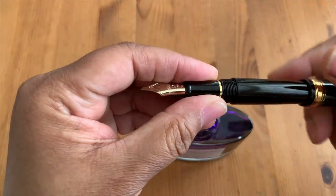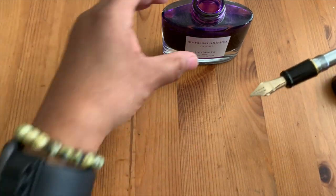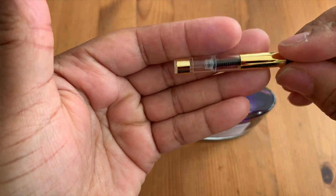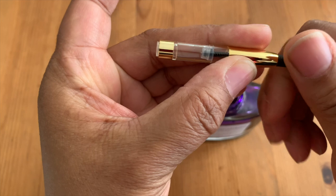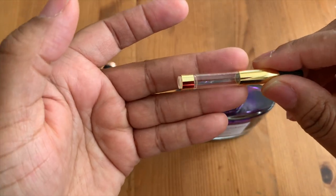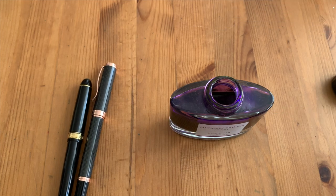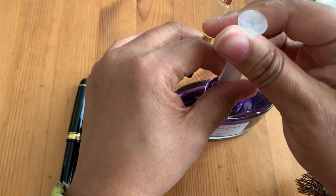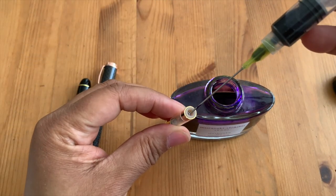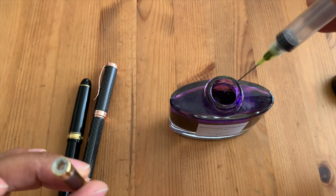Let me get this going. Okay, let me make sure — there is a converter inside of it. One complaint I have about these pens is the ink capacity, though actually it's not horrible — I take that back, it was already filled up. I'm going to get a syringe and fill it that way. My handy dandy ink syringe will make for a much quicker and less messy process.